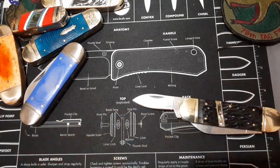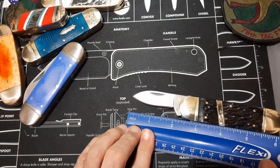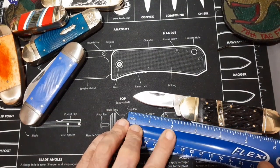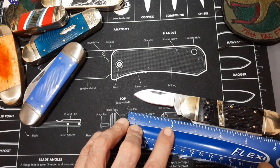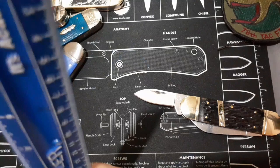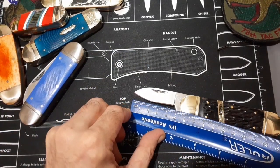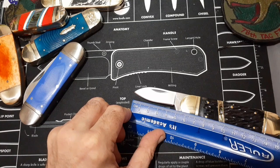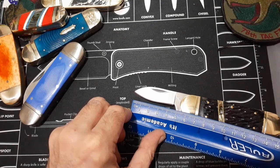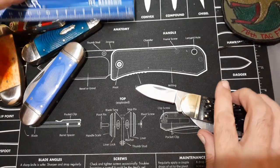On the pin blade, it's about two inches with about an inch and three quarter cutting edge — or about five and a half centimeters overall and four and a half centimeters cutting edge.